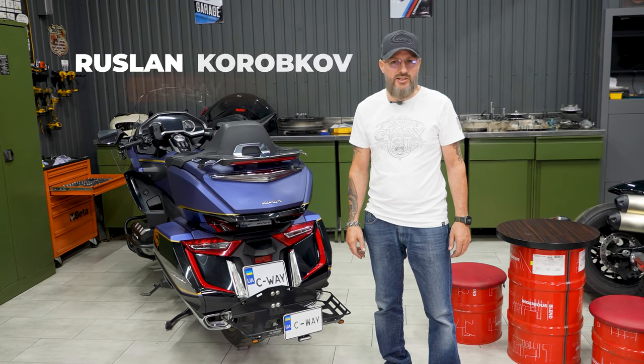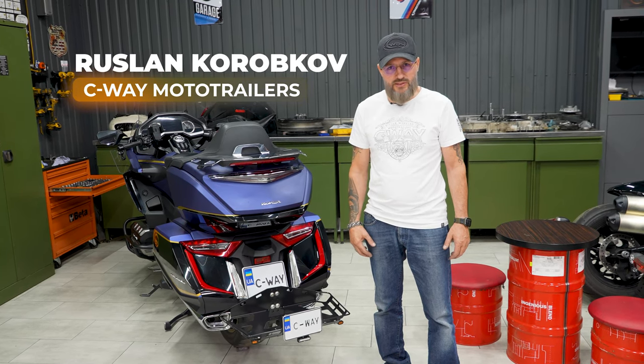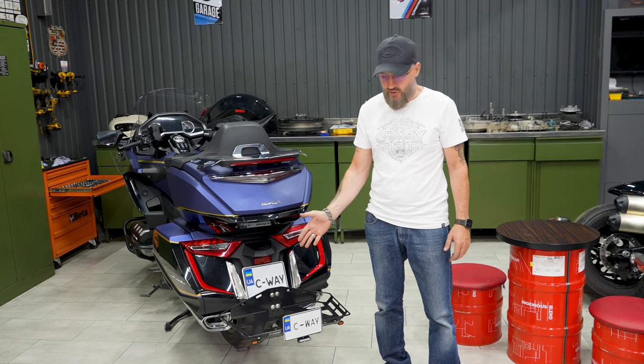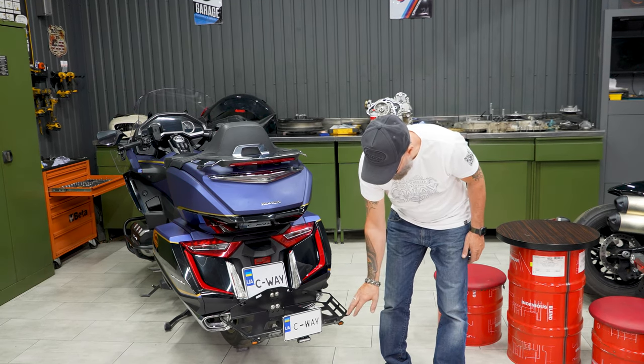Hello, everyone. I'm Ruslan, owner of Seaway Moto Trailers. Today I will show you our new product, the Canoe Luggage System Version 2, Zero Plus for Honda Goldwing motorcycles with lighting repeaters.